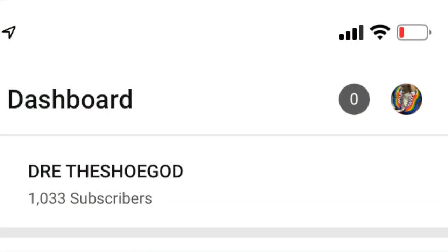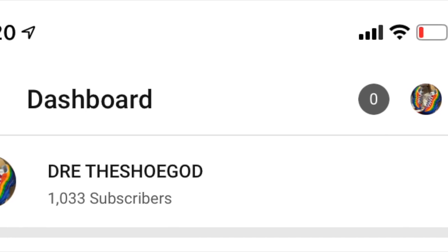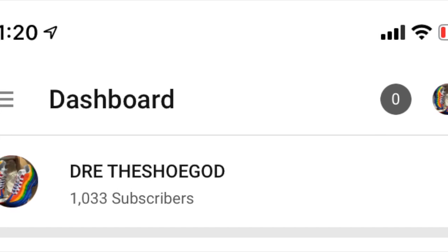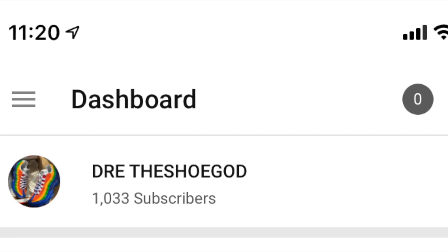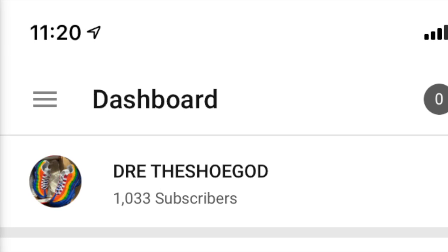I look at my phone, I see I got a thousand subscribers. I appreciate the people so much. I'm gonna keep working hard, keep pushing content. Whatever y'all ask for, I'm gonna give it, because everybody wants to know about shoes and I'm gonna give y'all the game.